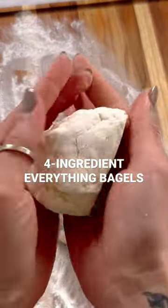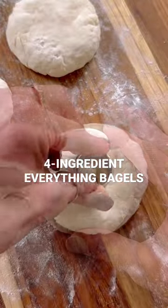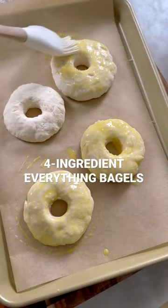Divide the dough into four pieces and form into rounds. Cut out a little hole from the center, then brush with an egg wash and add your everything but the bagel seasoning.